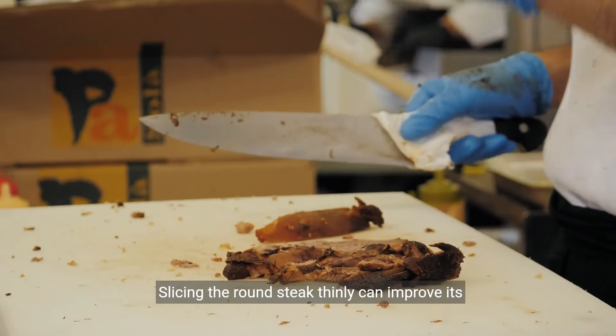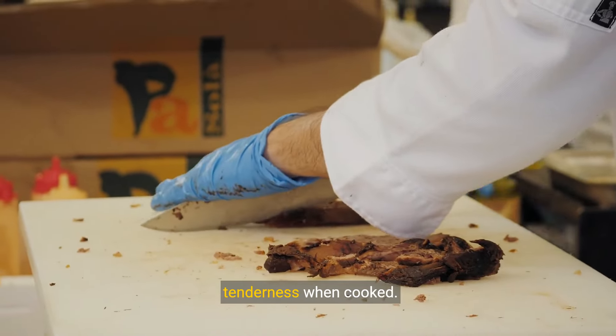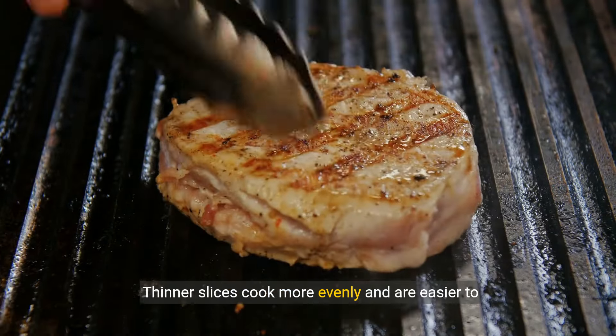Slicing the round steak thinly can improve its tenderness when cooked. Thinner slices cook more evenly and are easier to chew.